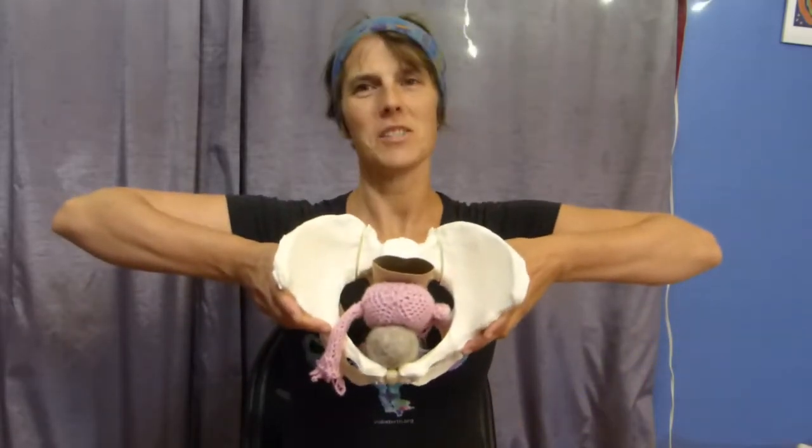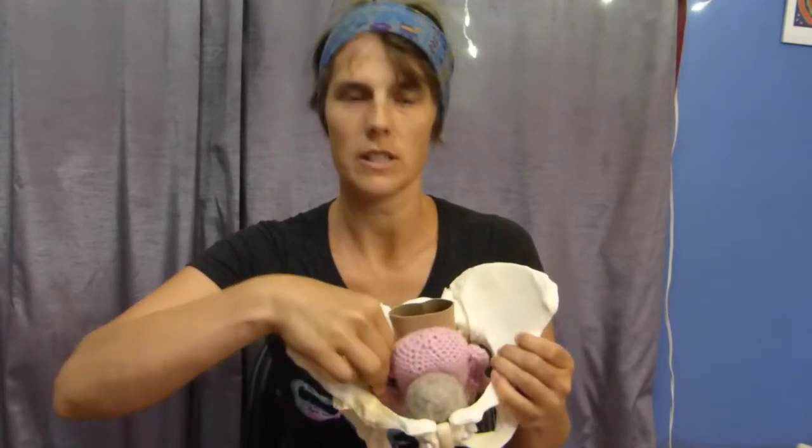First, I always like to start with some anatomy. Here's the pelvis. This is where the abdomen would be, and here's the back — looking into the pelvis. This hairy thing represents the bladder, then the uterus, and then the rectum. I always like to give people a sense of where the organs are, because I don't think we're really taught that.